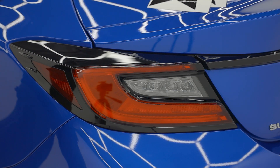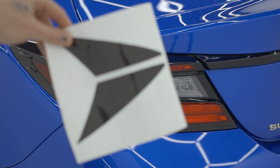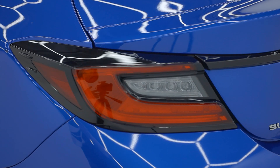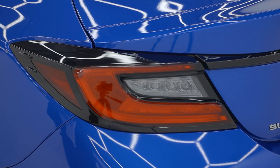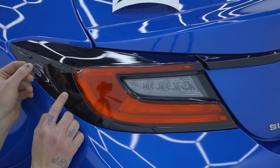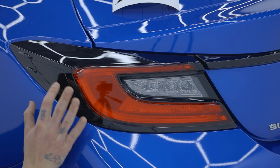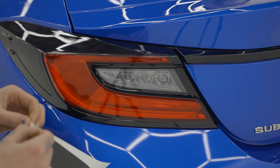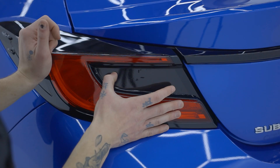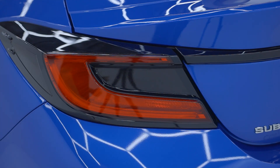Now we're going to come back here to the rear and repeat the process — same steps. Make sure your light's clean. This side marker here is actually going to go on the outside right here. Make sure you rub out all the air bubbles if you've gotten any. And there's your finished product.